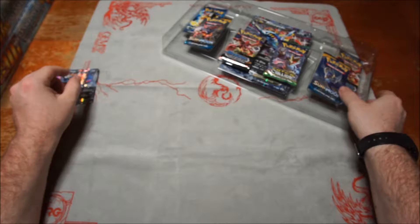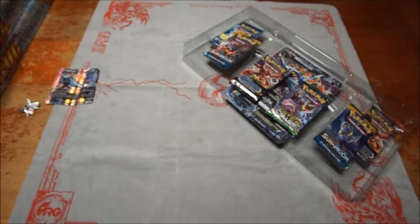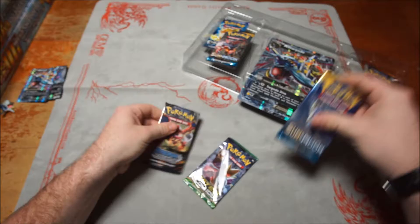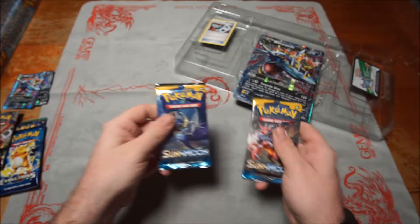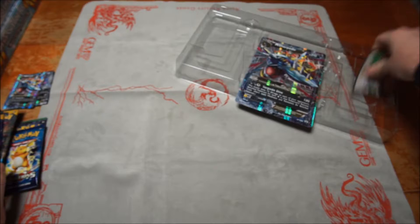Here's the pin — it's pretty cool — and the coin. It is one Evolutions, one Fates Collide, two Steam Siege, and two Sun and Moon. You get the Sharpedo Spirit Link, the code card, and then the jumbo card of Mega Sharpedo EX. That's pretty cool. Awesome artwork.